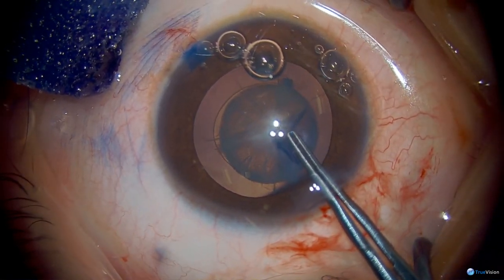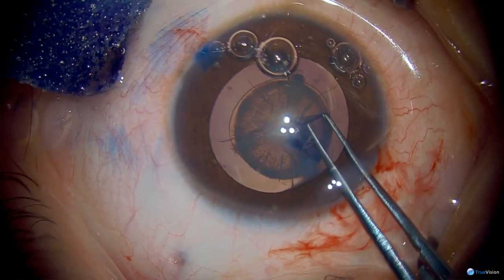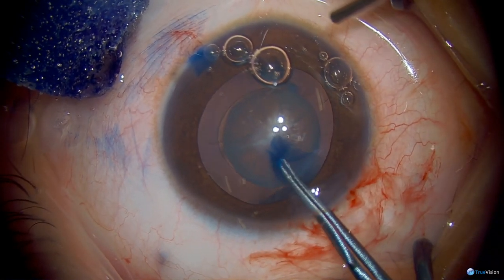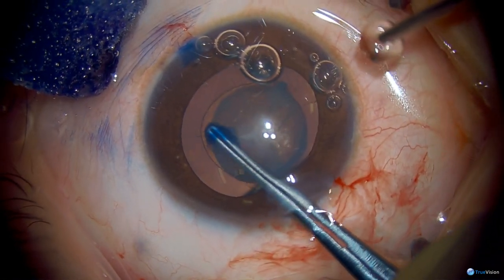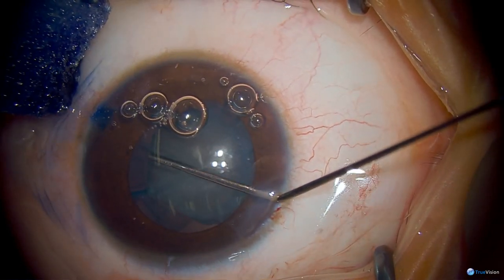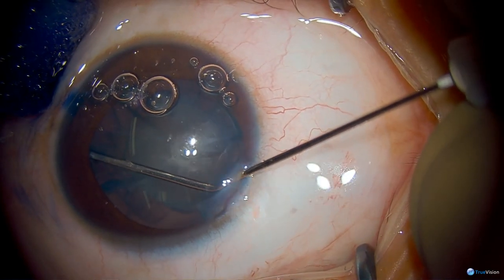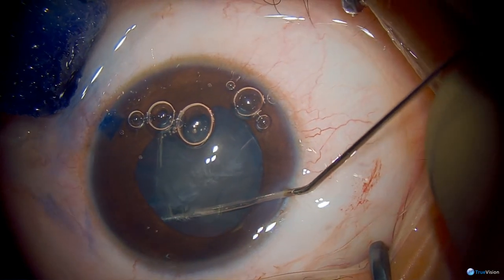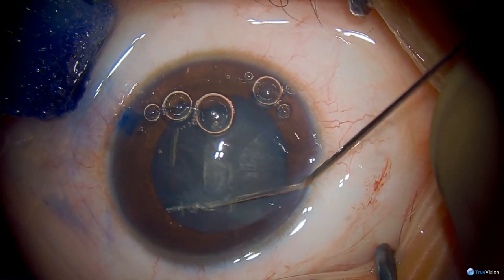Once we've got our anterior capsule completed, since there are no posterior capsule abnormalities in this case, we're performing some hydrodissection. Cortex in younger children is extremely adherent to the capsule, and it's always helpful to have that liberated in multiple quadrants so that you can facilitate the cortical cleanup. Sub-incisional cortex is particularly difficult in children given the adherence of the material.